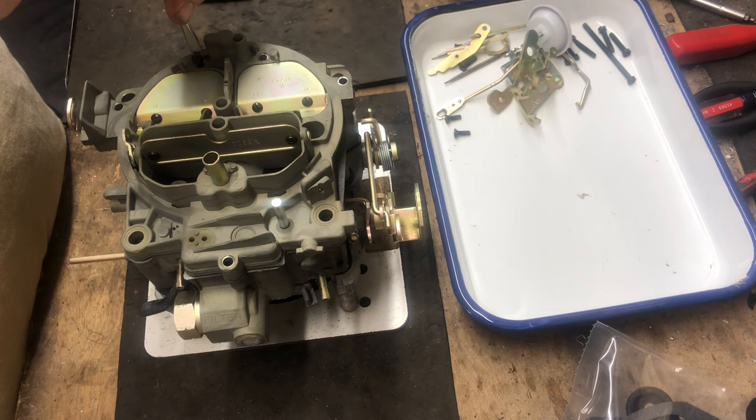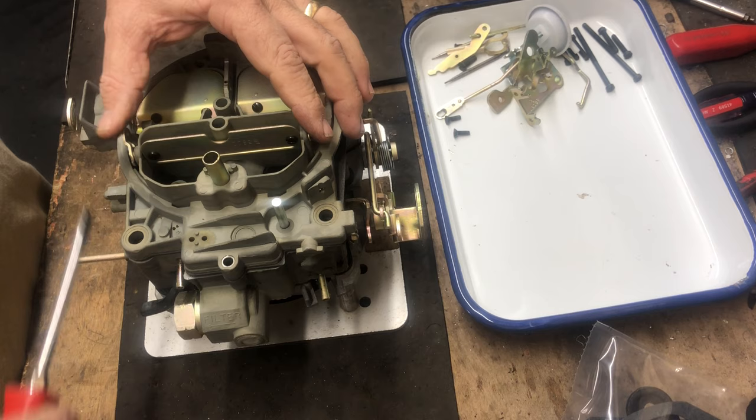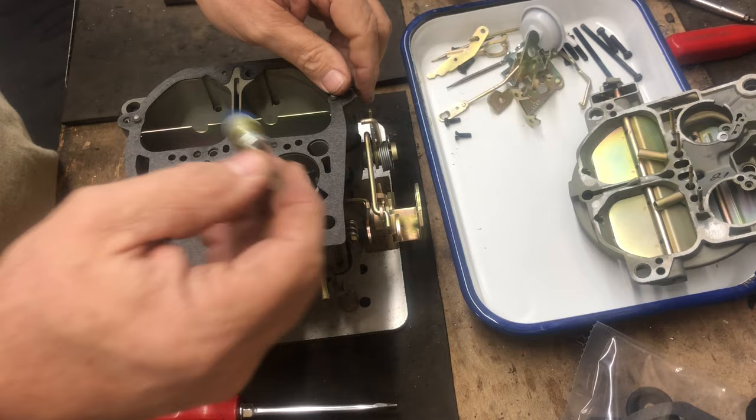This is just going to be a refresh — we're not going to go through the complete rebuild like we would normally do here. But a lot of people just want to refresh their Quadrajet with a kit, so this is what we're doing. We need to get the air horn off. Many times we'll pull it up and remove the air horn, making sure that the pullover enrichment tubes and vent tubes are in place, then set the air horn aside and take out the accelerator pump.